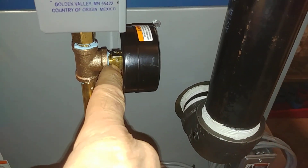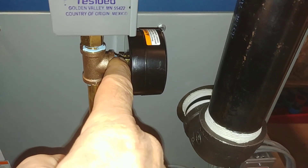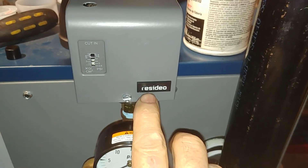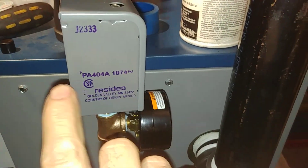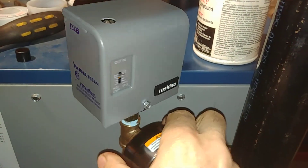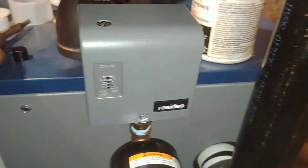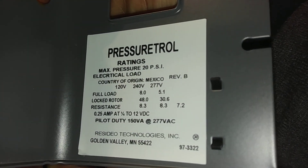Sometimes the pigtail gets clogged and you've got to get an open-end 9/14 millimeter wrench, or 9/16 inch wrench sometimes. We're going to be getting back to this pressure trol here — it says Resideo, which is Honeywell's new name. We're looking at the PA 404A 1074, and there's the date code. What you want to do is remove — or back out — this screw with a quarter-inch nut. There's the cover and there's the rating.